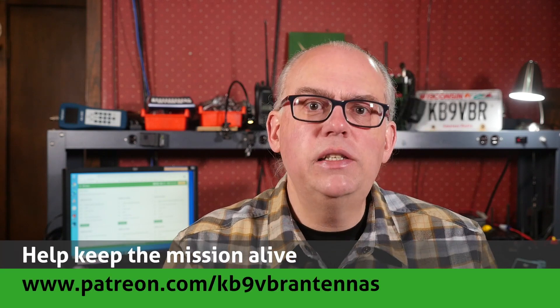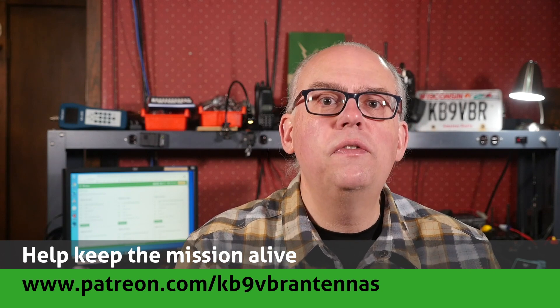Thank you so much for the questions — if you keep sending them, we'll keep answering them. Feel free to leave your questions and comments down in the comment area below. Our Q&A live streams happen on the first Thursday of the month starting at 7 o'clock PM central time. For more articles and information along with a full line of VHF and UHF antennas for sale, please check out my website at www.jpol-antenna.com. Check us out on Patreon at patreon.com/KB9VBR-antennas. Give us a thumbs up if you like this video and don't forget to hit that subscribe button. I'm Michael, KB9VBR. Have a great day. 73.